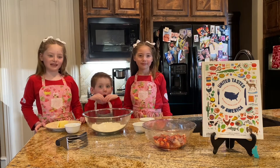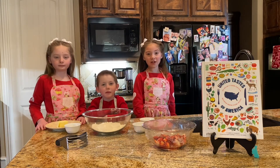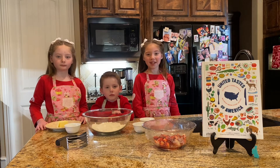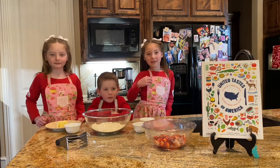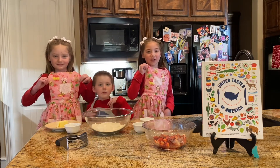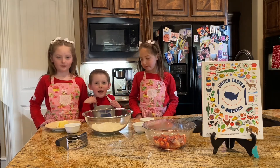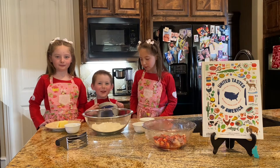They celebrate Strawberry Week each May. The official state fruit is the strawberry. And today we are making Strawberry Shortcake. We even have our Strawberry Shortcake aprons on just to be festive — well, not everyone has a Strawberry Shortcake one, just for the record.